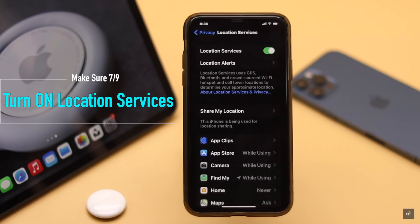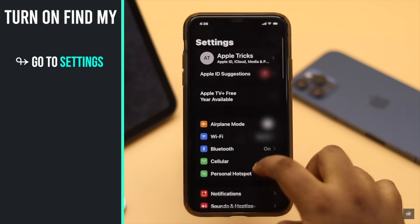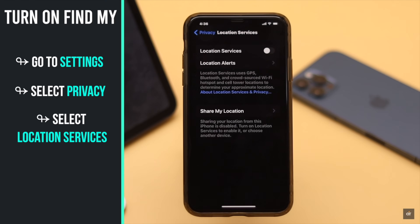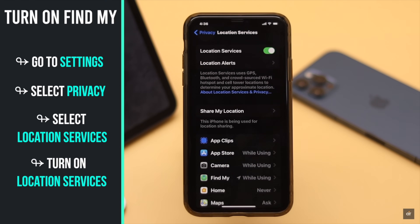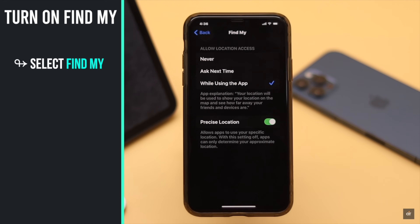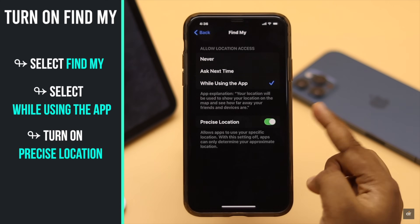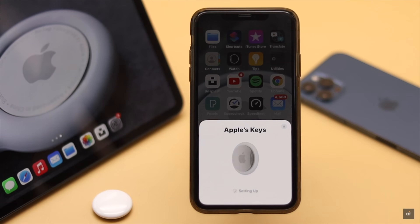Location Services needs to be turned on to use AirTags. Go to Settings, select Privacy, then select Location Services — make sure it is on. Now scroll down and select Find My. Make sure the setting is set to While Using the App and that Precise Location is turned on.